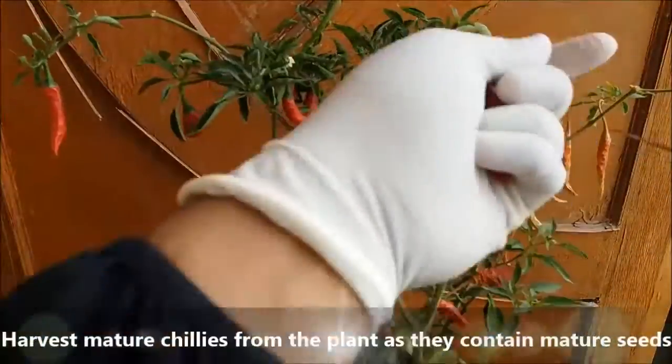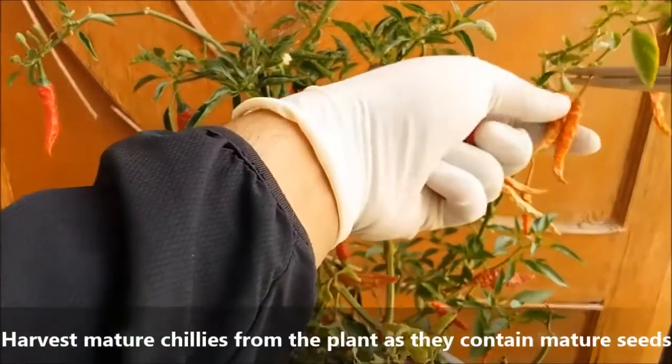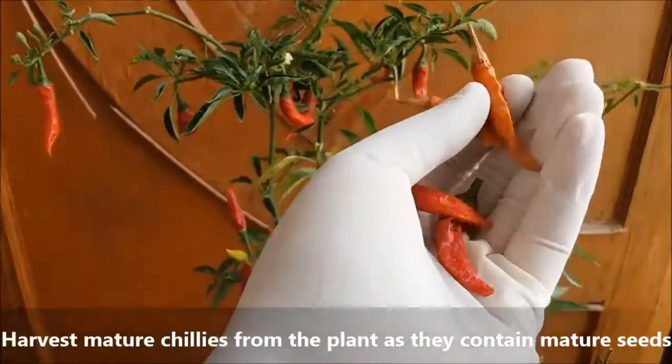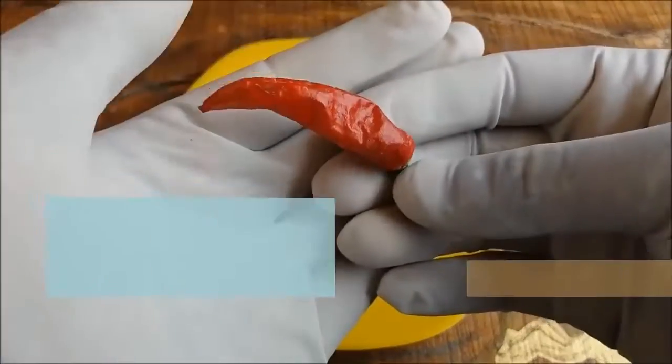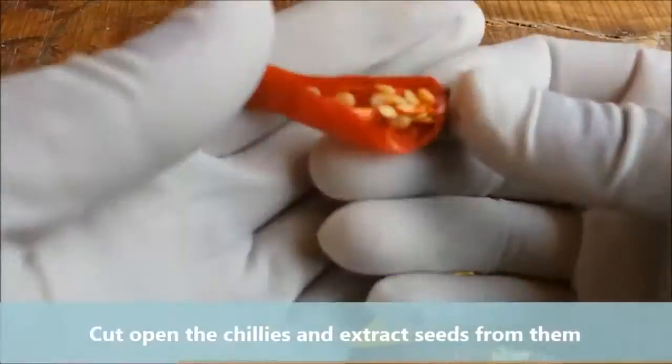Harvest mature chillies from the plant. Cut open the chillies and extract seeds from them.